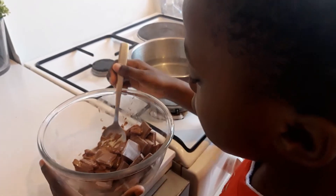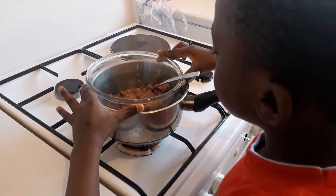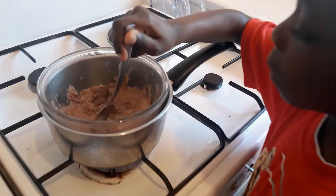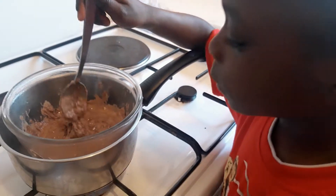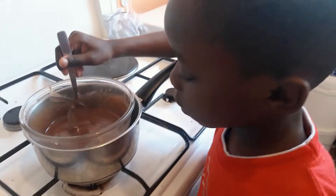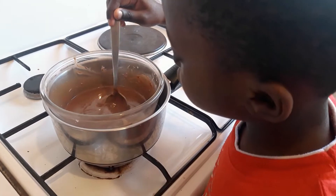Next step is to place the bowl in the water and mix it at the same time. As you can see, it's melting now. As you can see, the chocolate melts — so place it in the pop-it.